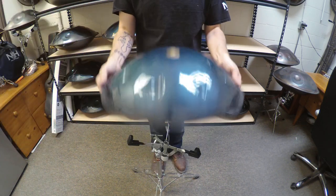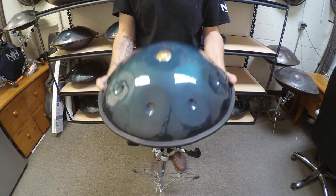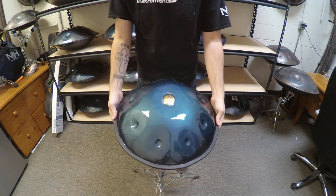Nirvana Hand Pan Mini, 17.75 inches in PC steel. This is a G Sabai.